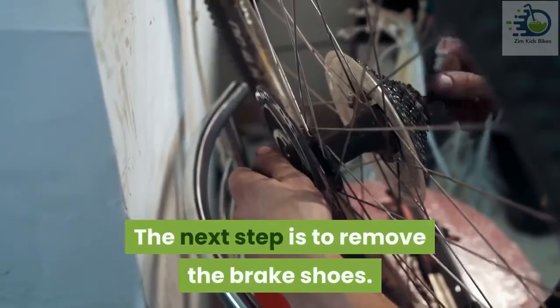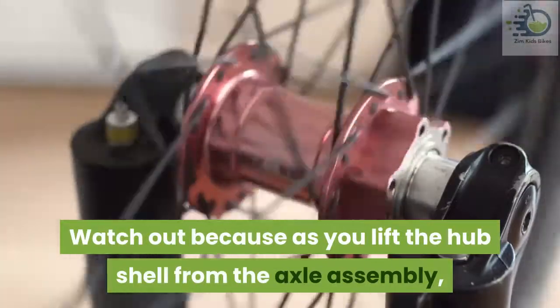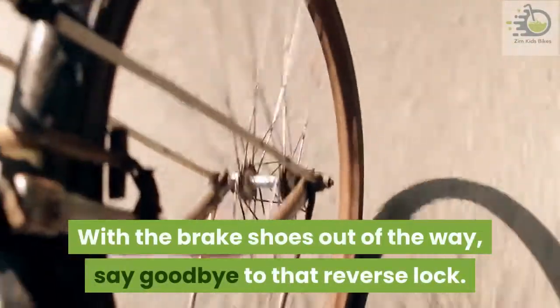The next step is to remove the brake shoes. Start by unscrewing the driver and the large ball retainer with your finger. Watch out, because as you lift the hub shell from the axle assembly, the brake shoes will fall off. With the brake shoes out of the way, say goodbye to that reverse lock.